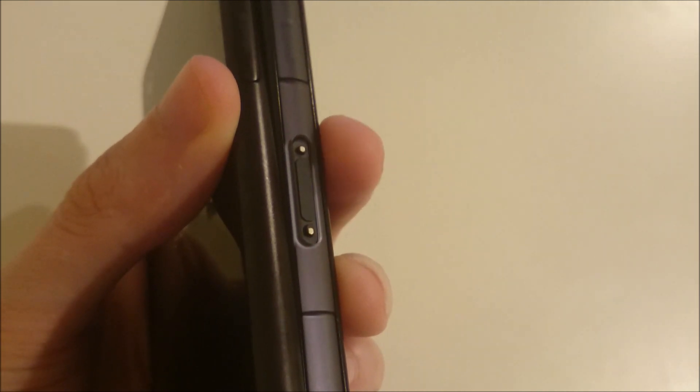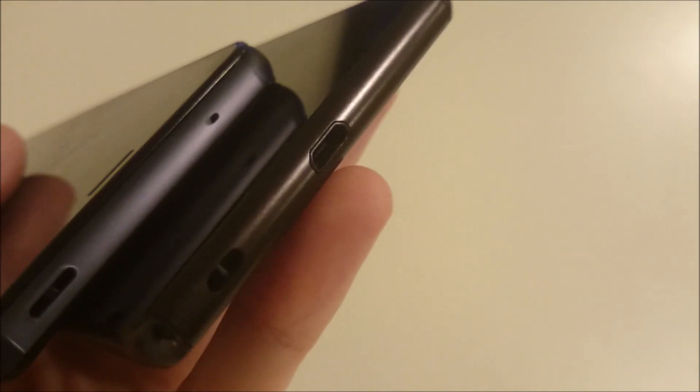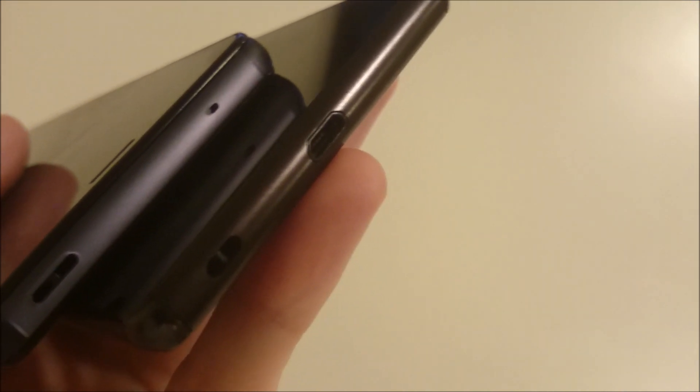You can see the headphone jack at the top on each of them. The Z3 Compact does have a magnetic charging port, which the Z3 Plus does not have. But the Z3 Plus has a nice new feature — the micro USB charging port at the bottom isn't covered by a flap, so it's still waterproof but more convenient to use.